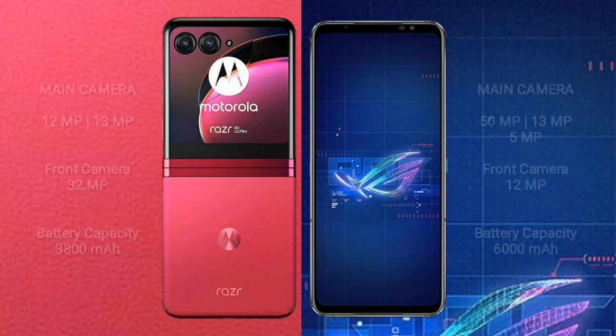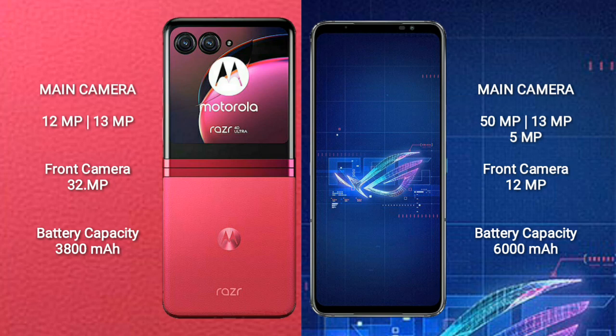The Motorola RAZR 40 Ultra features a rear dual camera setup with 12MP plus 13MP, and a front camera of 32MP.